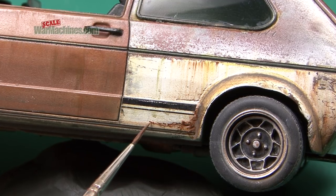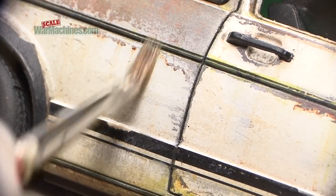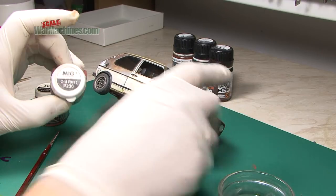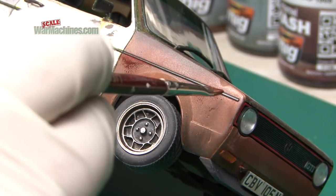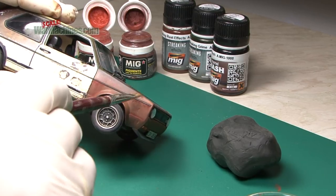Any final touching up is completed as necessary. Before we apply a final amount of surface streaking using pigments — in this case by MIG Productions. They are brushed on dry, and then blended or dragged vertically downwards with a dry brush, for another variant of streaks.